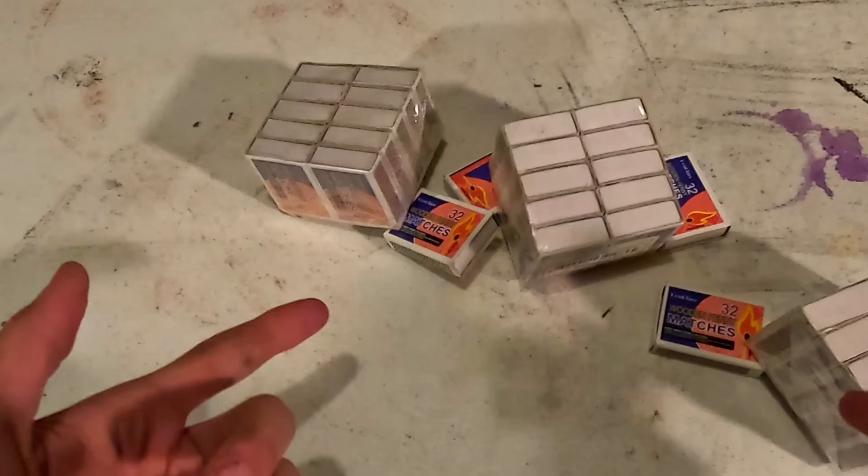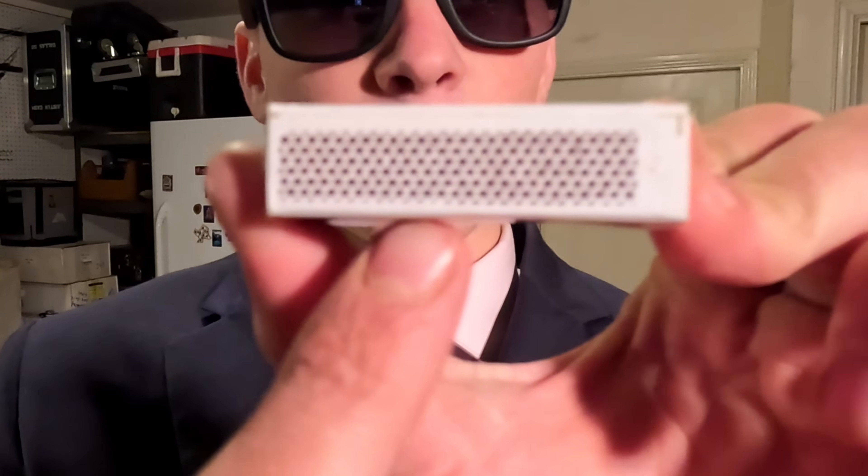You need a couple of matches — actually, you're going to need a lot of matches. You see this strip on the side? That's red phosphorus mixed with clay and glass shards, so it causes friction.